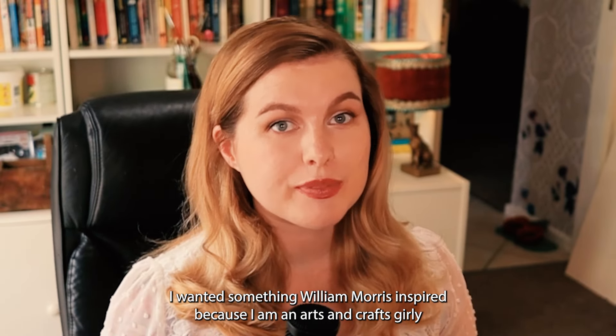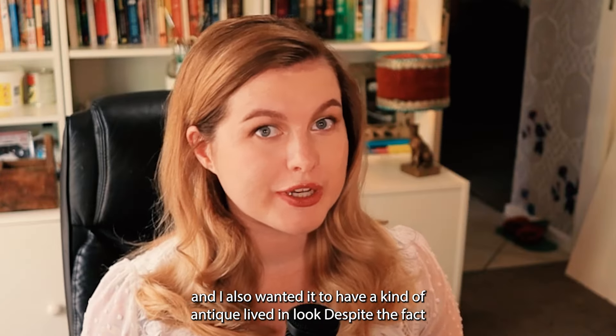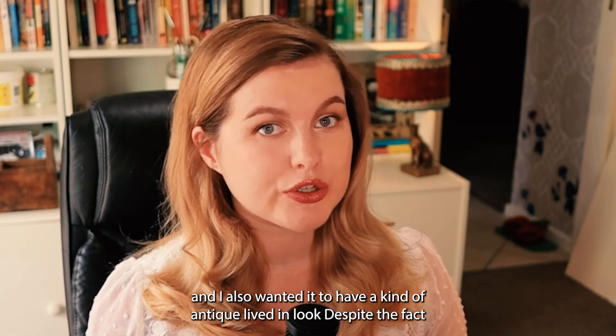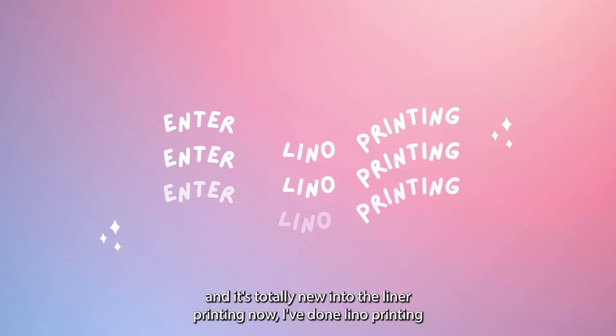I wanted something William Morris inspired because I am an arts and crafts girly, and I also wanted it to have a kind of antique lived-in look, despite the fact that I actually bought the fabric from Spotlight and it's totally new. Enter lino printing.